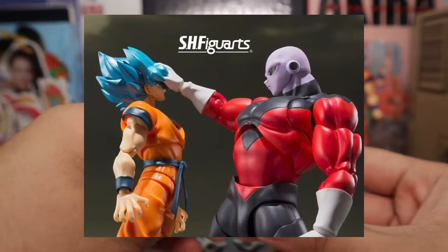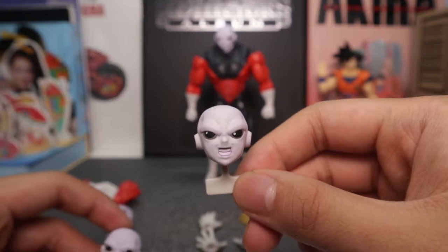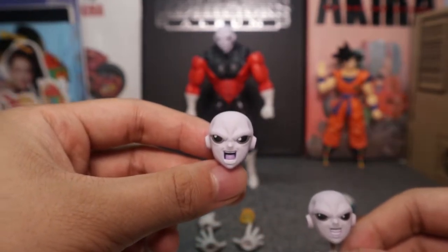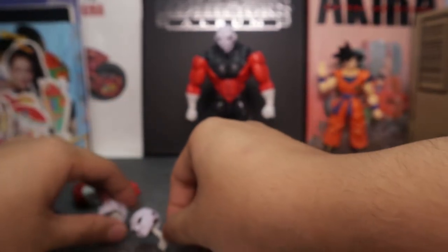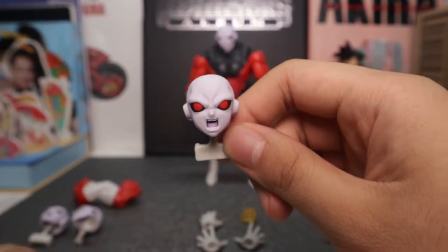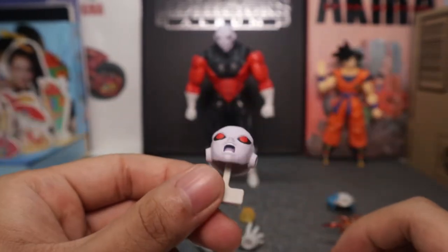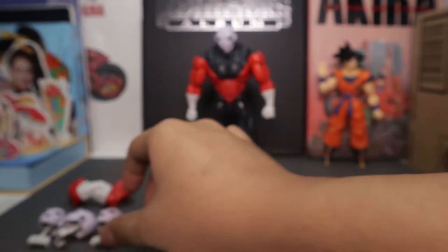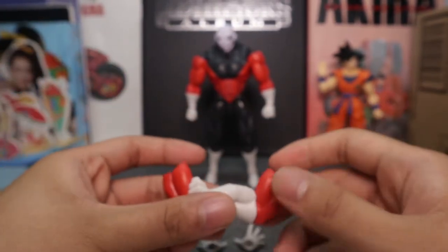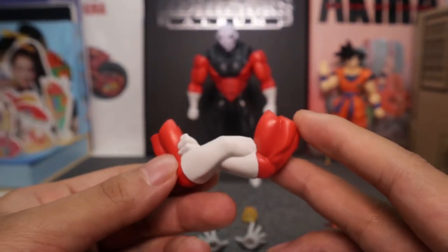He also comes with this hand that's good for the Super Saiyan God Super Saiyan Goku — I don't have him open yet but I will put this on that guy as soon as possible. Here are his head sculpts: a mad face, shouting face, and the stare face. That stare alone from Jiren is enough to demolish his opponents. And probably my favorite of all the accessories are these cross hands.